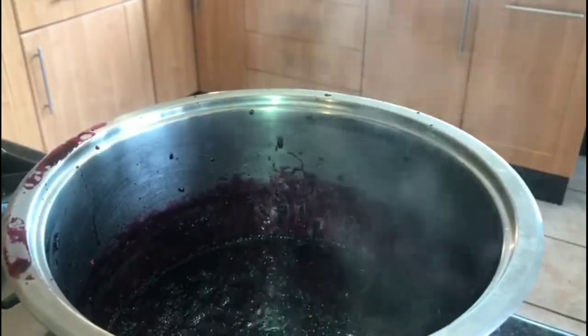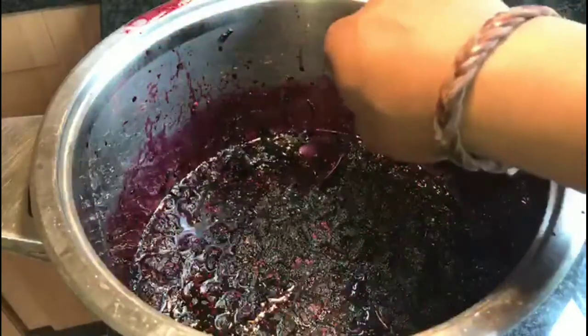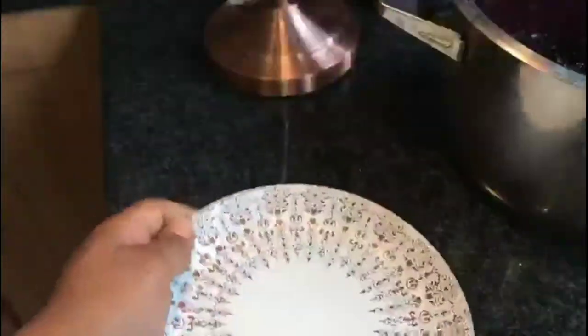Now, how do we tell if it's ready? There's what we call the plate test. Take a little bit of that liquid, put it on a plate, and pop it in the freezer — I've already done that. Leave it for about a minute or so, just so it can emulate what the preserve would be like when it's actually cold. Then we'll take a look at it in a few seconds.